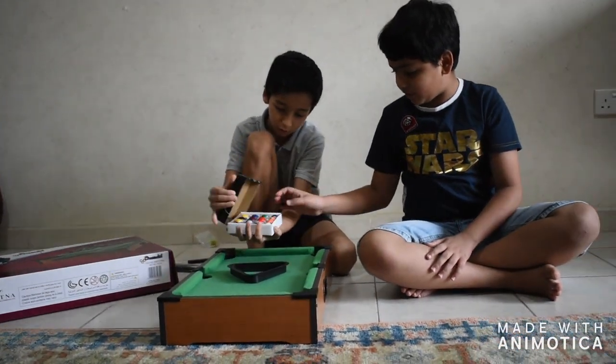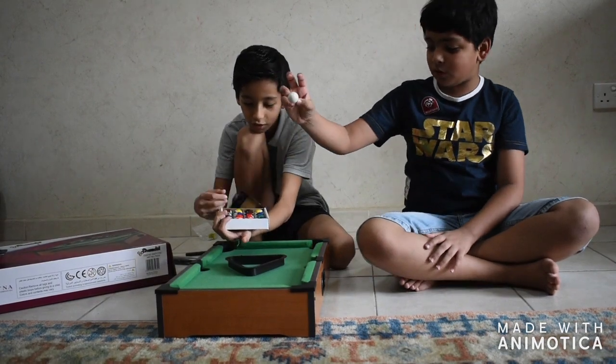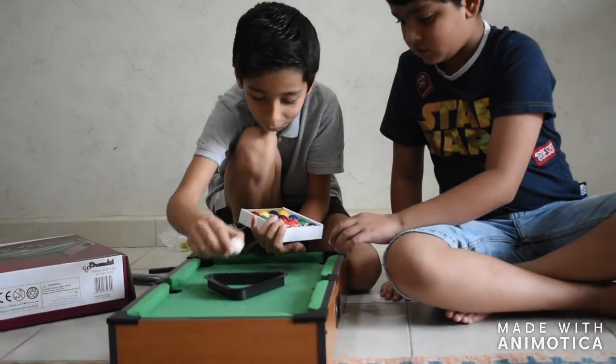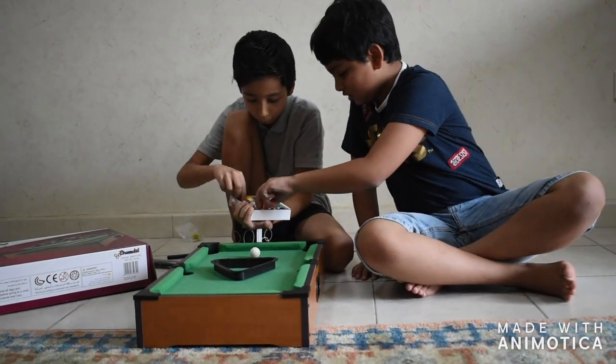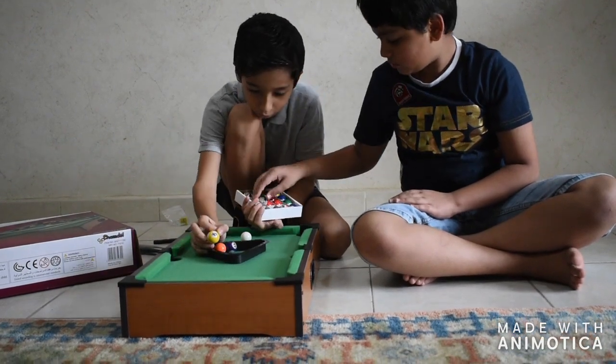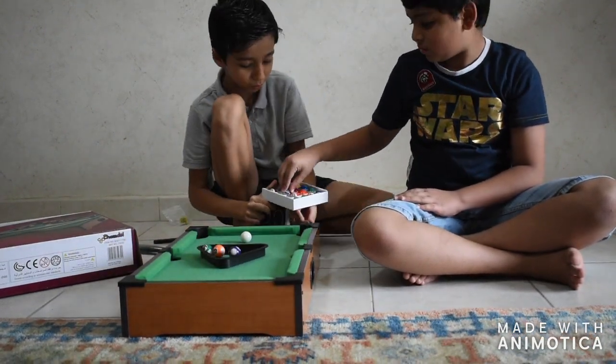We have a lot — we have 15 balls inside. Let's open them. See, we have this special white ball that doesn't come inside the triangle. You're gonna put these other balls inside the triangle, just filled in like that. Oh, don't move — you have to keep it in one place.